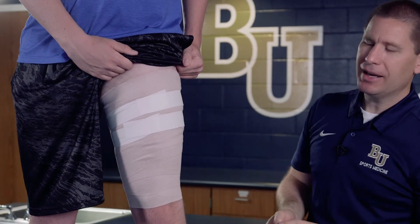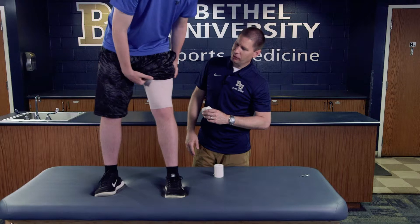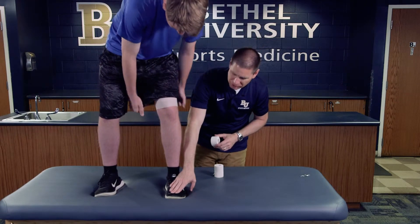Once secured, make sure his thigh can fully expand. He can apply his shorts directly over the wrap. Because it's a compressive wrap, I want to check circulation — make sure he's got good feeling in his toes and good circulation. Make sure the athlete is comfortable and can walk around, and then we're done.